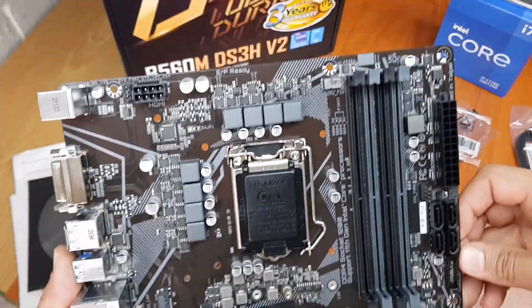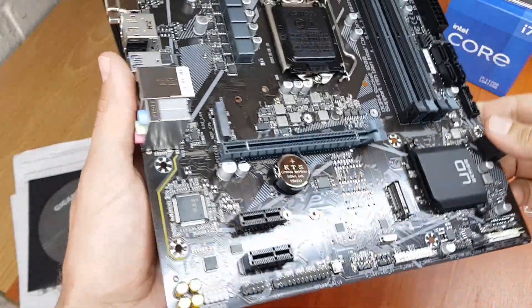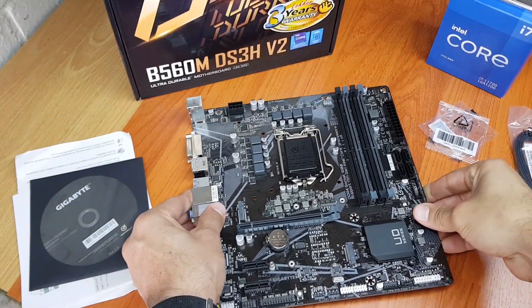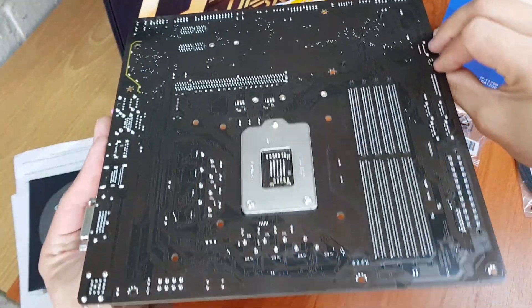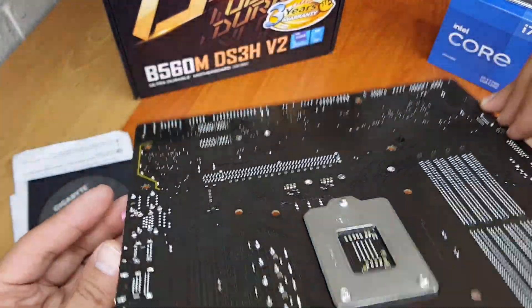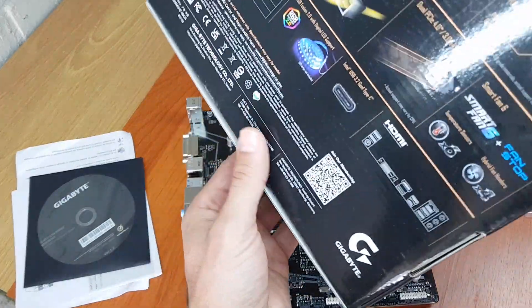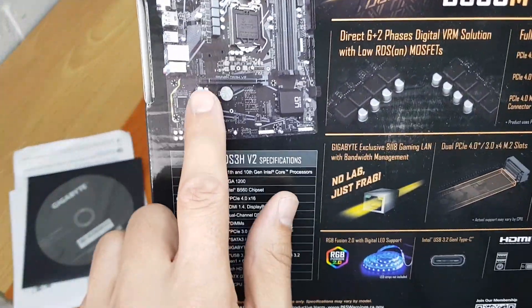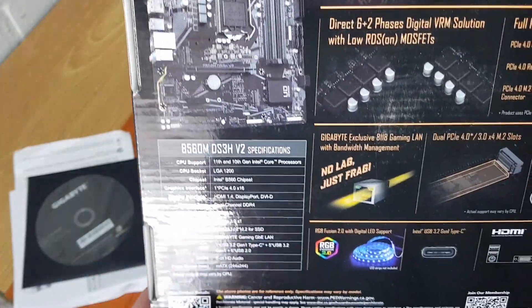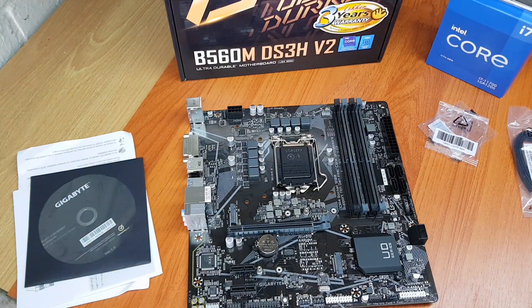I think that's about it that we can talk about on this board — that's the whole motherboard and how it looks. It's got a little bit of LED lighting over there, which just lights up so you can see the board is on. And that's the B560M unboxed. Hopefully this will help you decide if you want it or not. Thanks for watching.